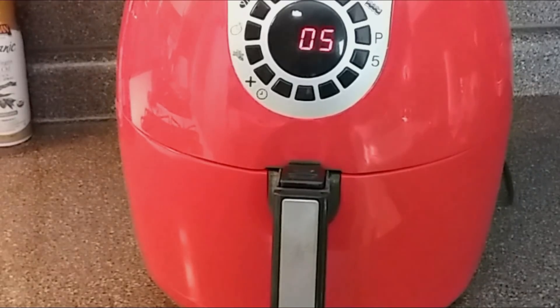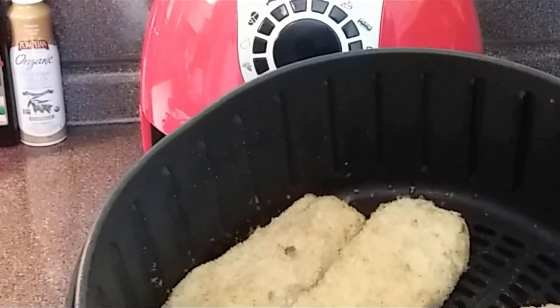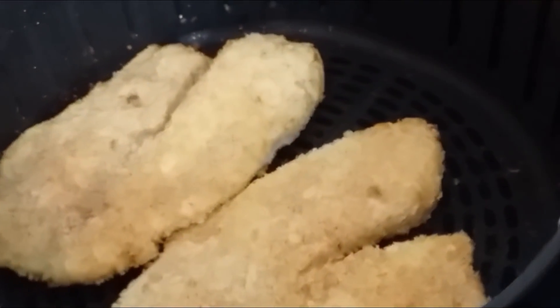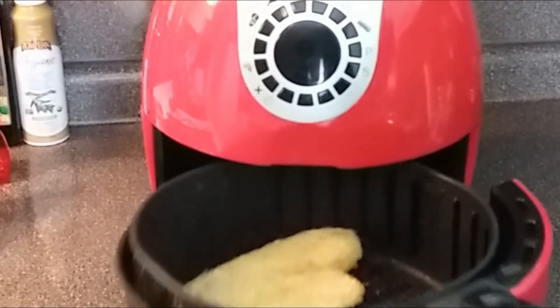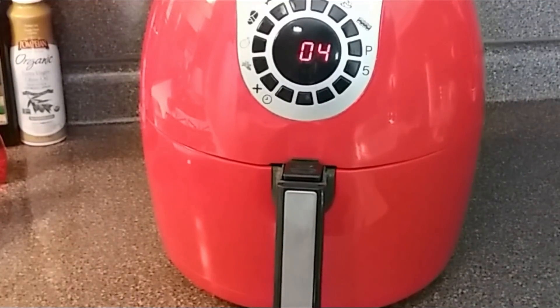Our five minutes is up on the other side and I think we're going to need to go a little bit longer. I'm going to flip these over one more time and let them go an extra four minutes, giving us a total time of 14 minutes.